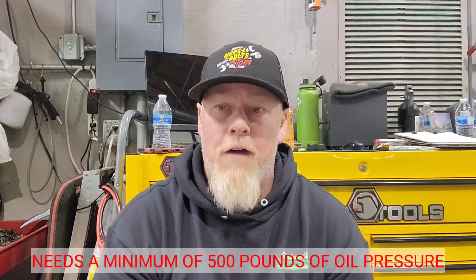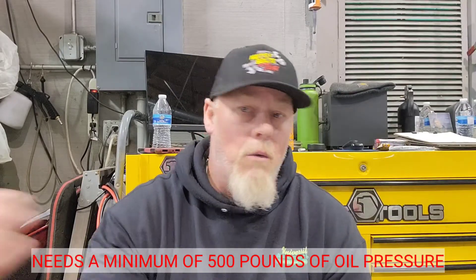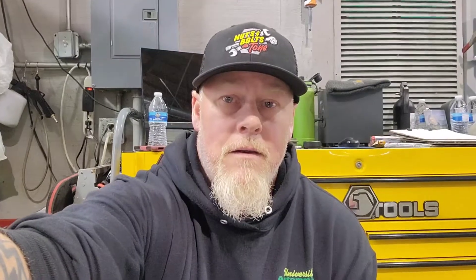It will not build oil pressure and it will not start. There's no need to induce fuel because at this point we know this thing will not start without 500 pounds of high pressure oil. With these two codes - P1211 and P1212 - it's always been an IPR. I've put an IPR in these things and it fixes it every time. Let me show you what it looks like after we put this valve in.